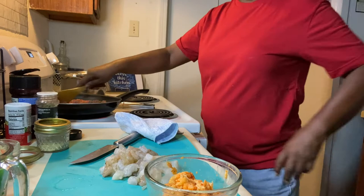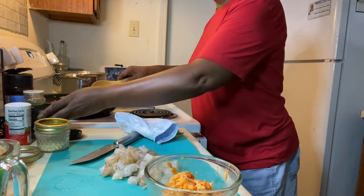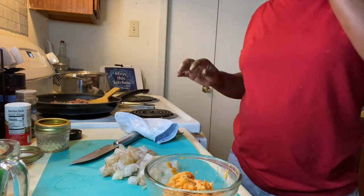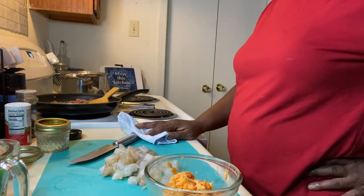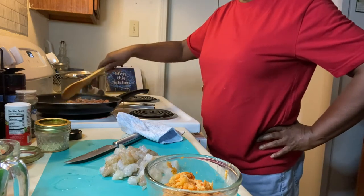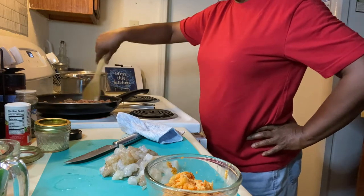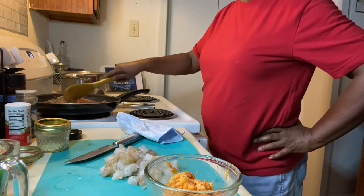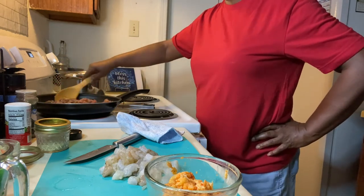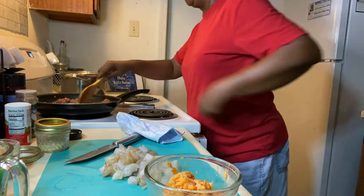I know you can barely see — my app on my computer wasn't working today for my camera, so I'm going to have to find out what's going on with that. I have to use my iPhone today, and that's okay. I'm going to turn this up to number six.